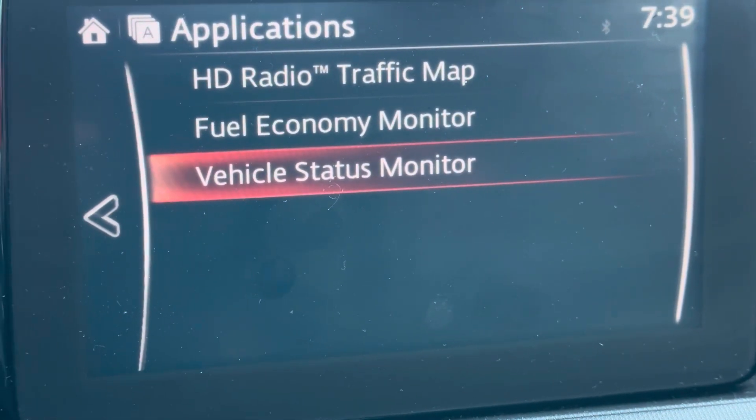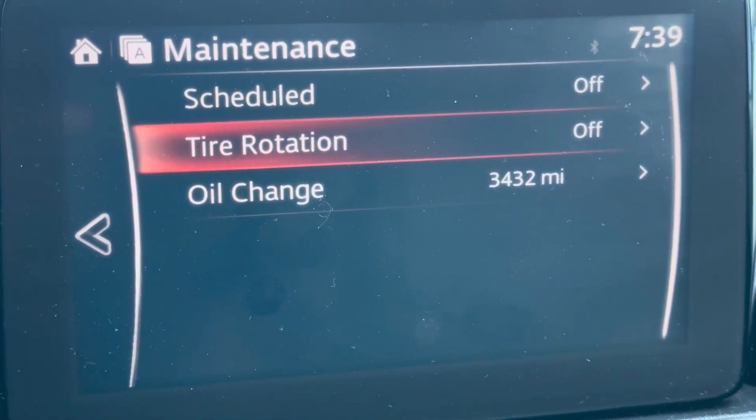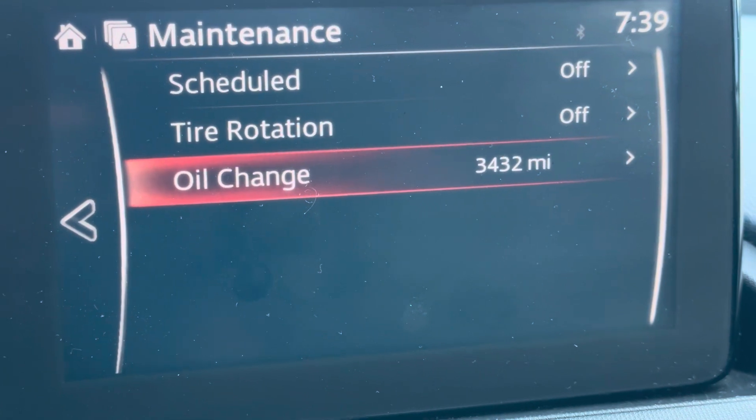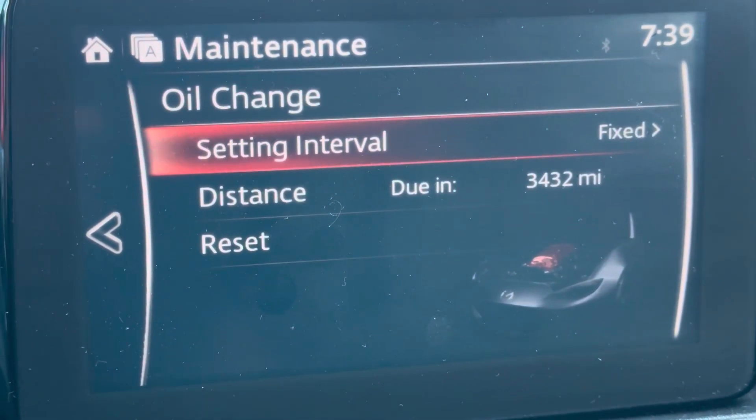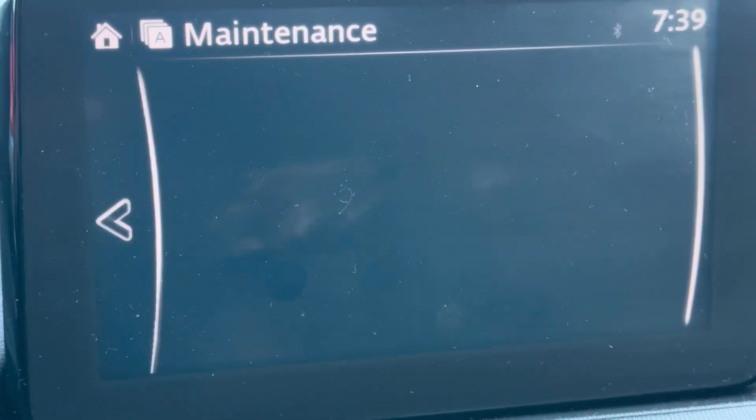Then go down to Vehicle Status Monitor, down to Maintenance, and right here it says Oil Change. This is what we're going to reset. Go down to Reset and hit it, and you're all done.